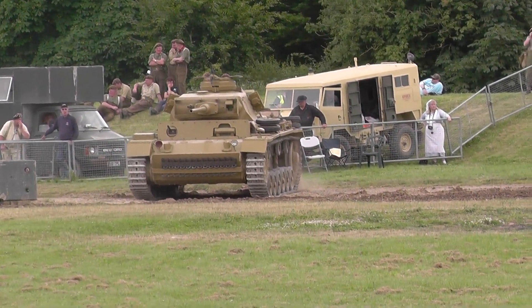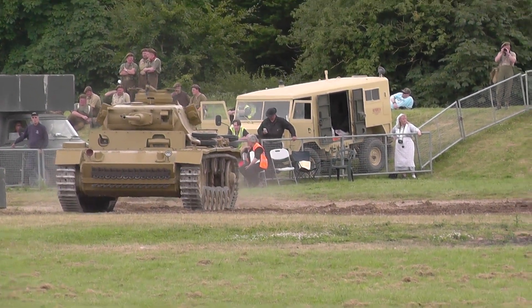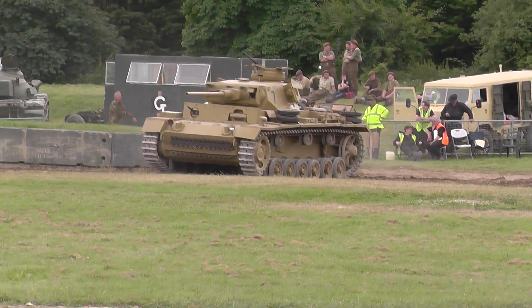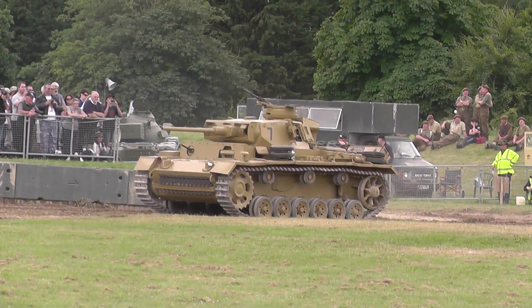Now we've got some survivors of the Second World War. The first is a German Panzer III. This tank was captured during the War on Halper, and it's been restored by the Tank Museum workshops to a very high standard, so that it's in full operational order.